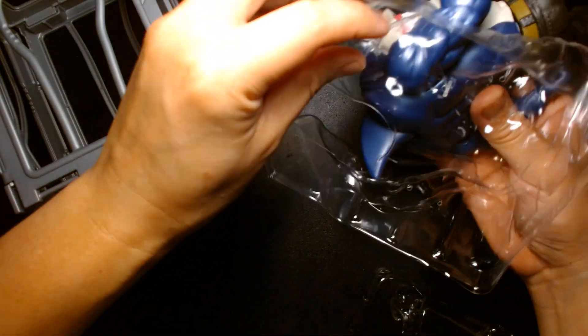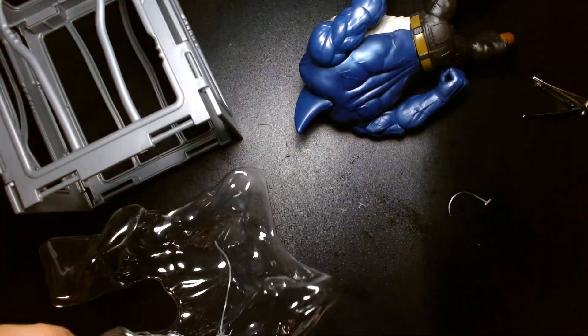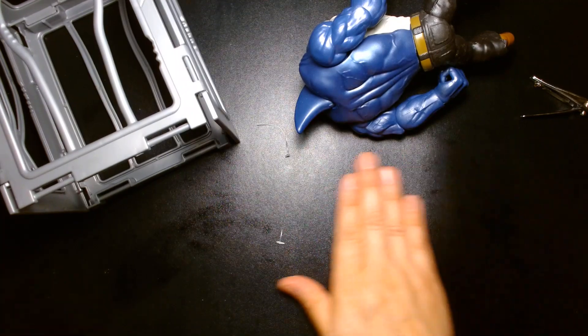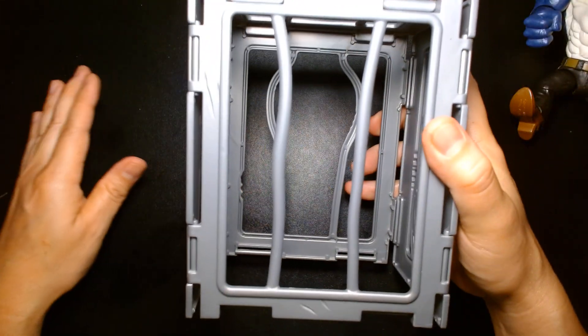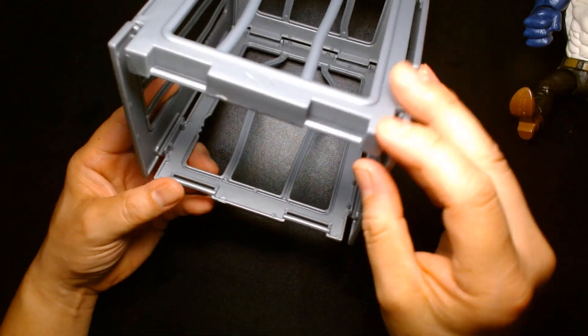We are still not done — jeez Louise. Okay, got all this garbage out of the way. Let's take a look at the figure. First off, I gotta say I love the shark cage, even though it lacks a bottom piece — it's still really, really sick.